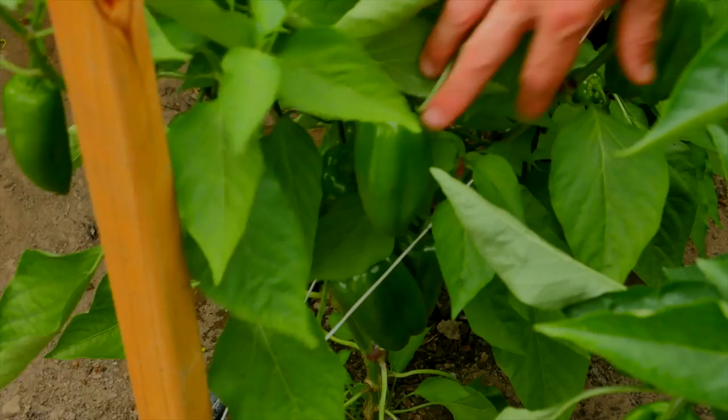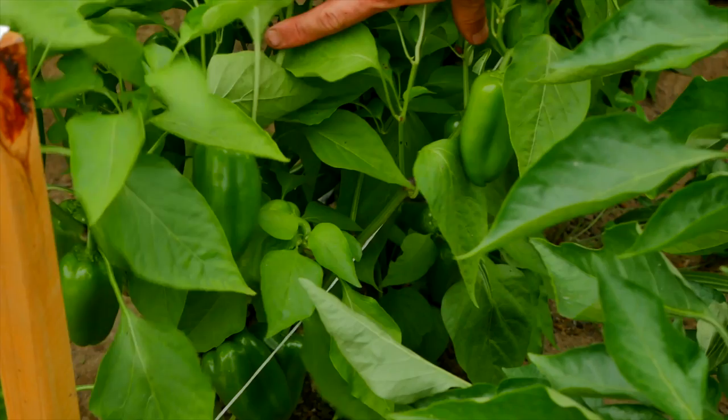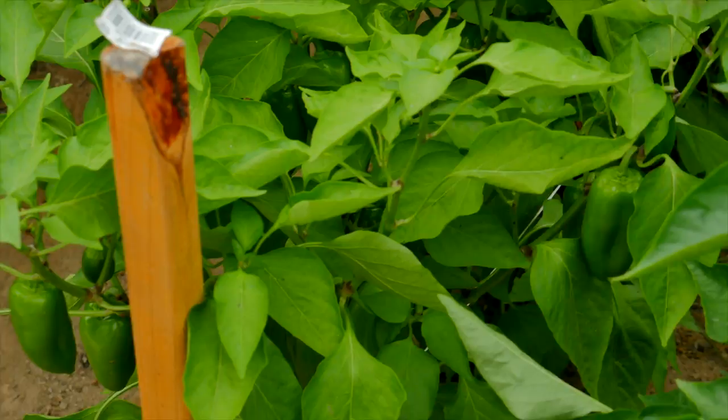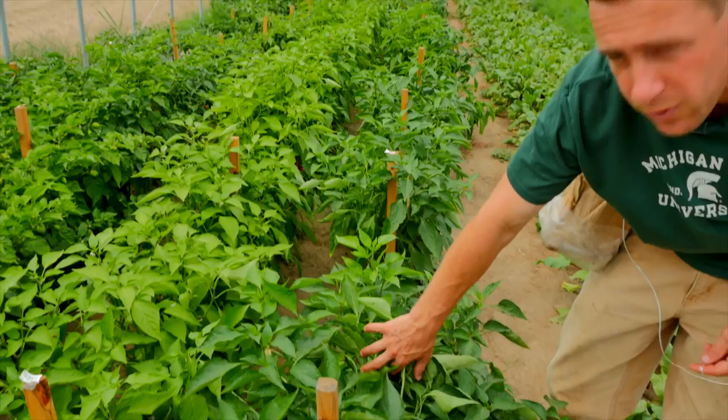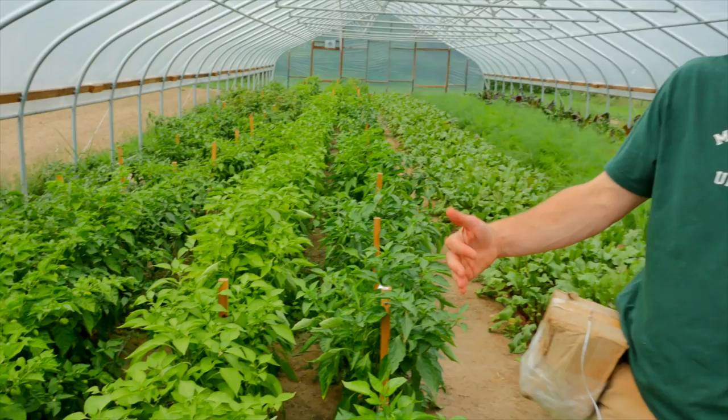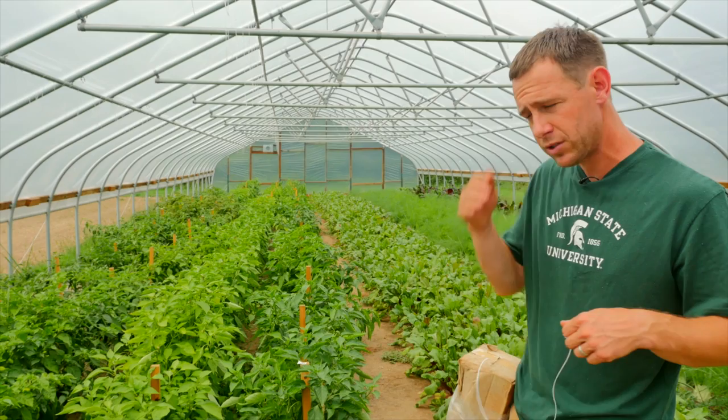Here we've got some lunchbox peppers — the small red, orange, and yellow ones you see at the grocery store. They don't get much bigger than these, but they're sweet. We harvested yesterday so there aren't many colored ones on them now, but they just started turning a few weeks ago. For these peppers, in-row spacing is about one foot. For the bells — we do Red Night and California Wonder — those are spaced at 18 inches in the row. So it's a four foot wide bed, two rows, and either one foot or 18 inches depending on the variety.